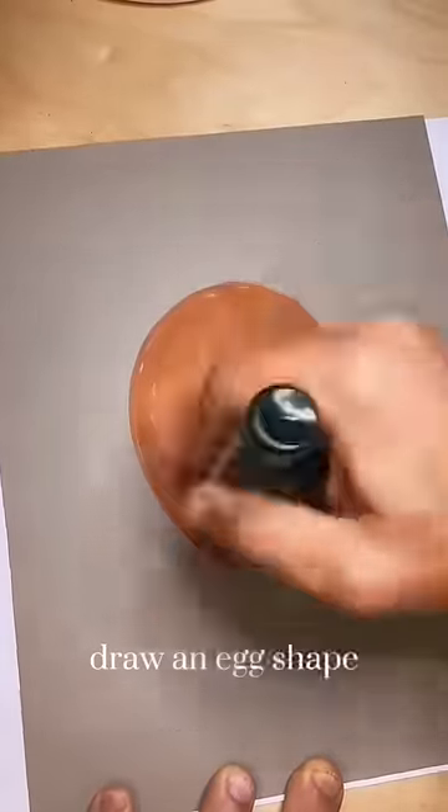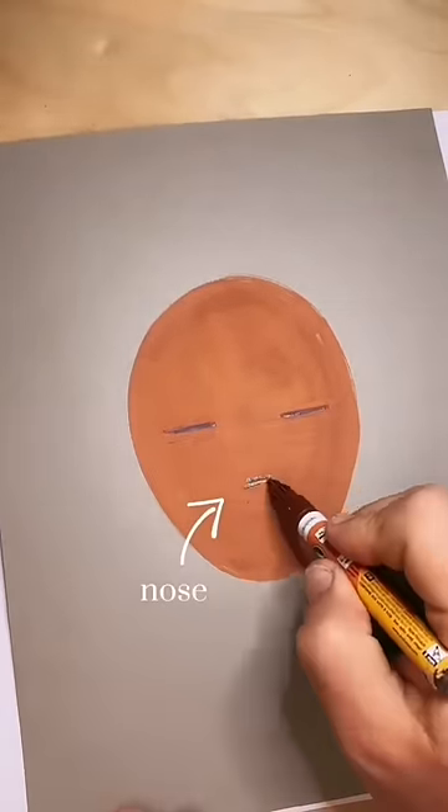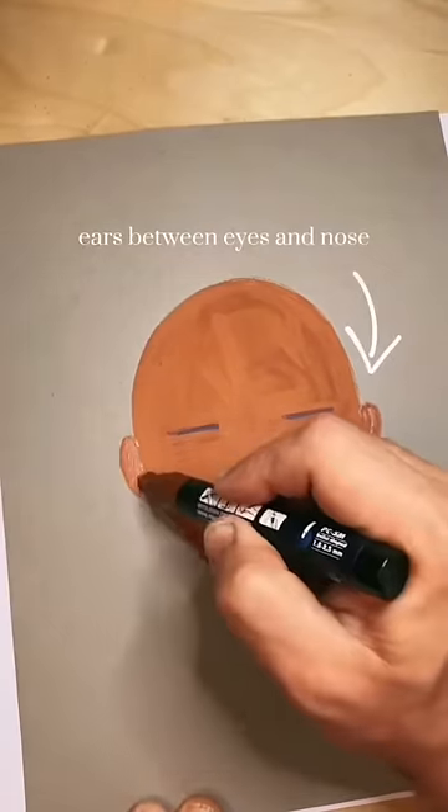This is how I draw a doll face. Draw the head as an upside-down egg shape. Place the eyes between the chin and the crown, the nose between the chin and the eyes, the mouth between the chin and the nose, ears between the eyes and the nose, and add a neck.